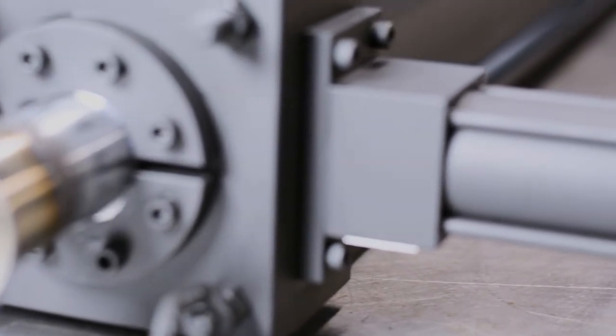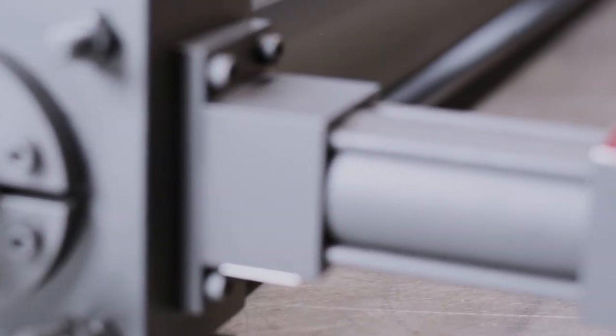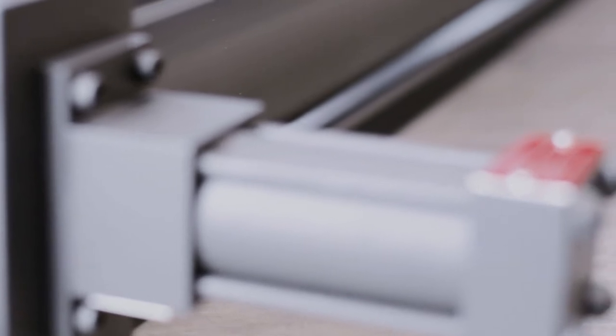A manual lever type rod lock can be incorporated into the cylinder cap end to provide a lockout tagout feature at end of stroke.